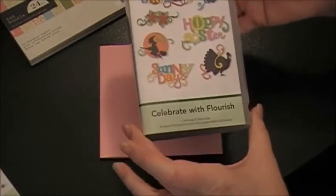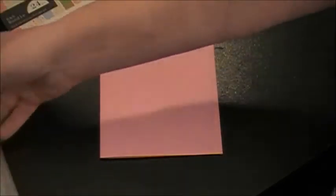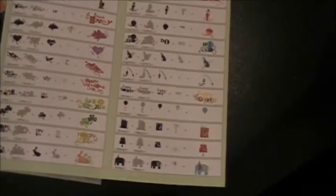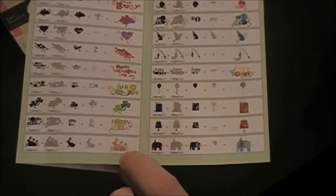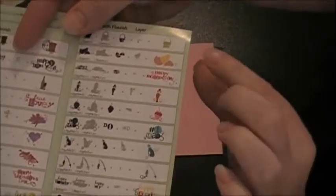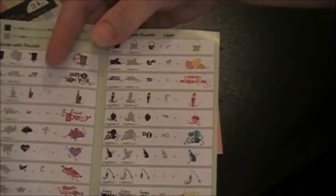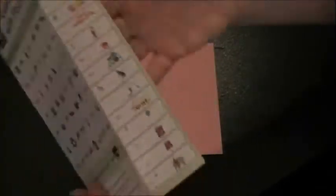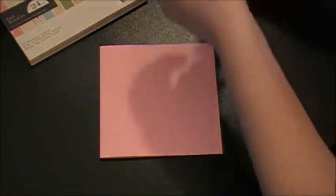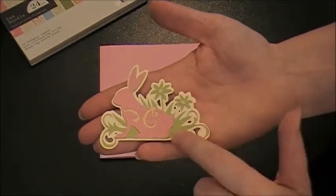I'm going to be using one of the cuts from the Celebrate with Flourish cartridge. I do love this cartridge for all the different holidays and for Easter they've got four different ones. There's the Happy Easter and then there's this bunny, which is the one that I have cut out for my card, and then there's a cute little Easter basket and this really cute chick that's just hatched from an egg. So I just love this cartridge. This is the cut that I've used and I cut it at two and a quarter inch — it's just that fun bunny.